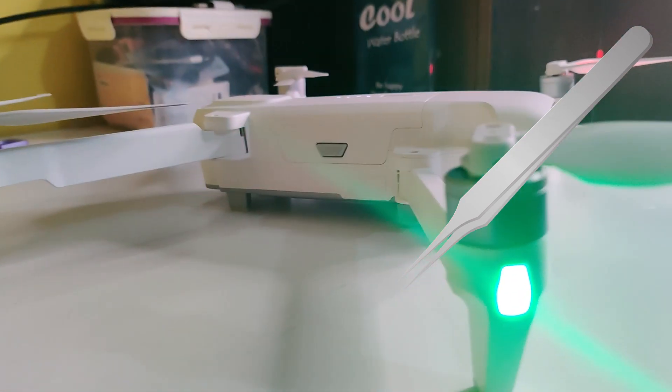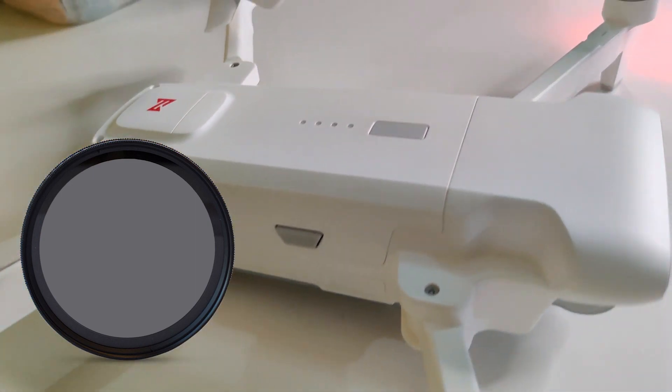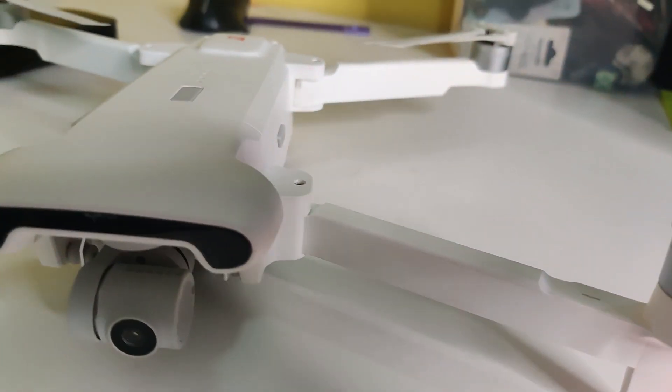Number four: an ND filter. It's not necessary, but if you have one it's good for checking the video quality.